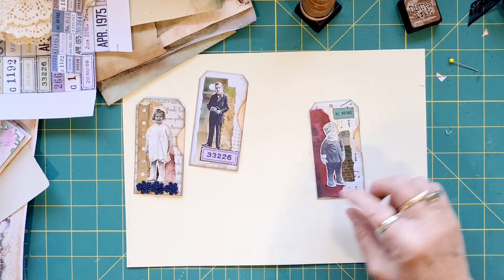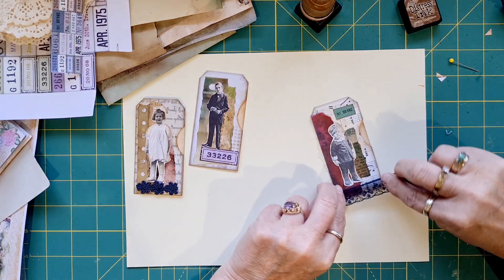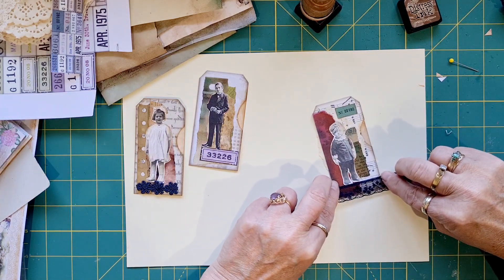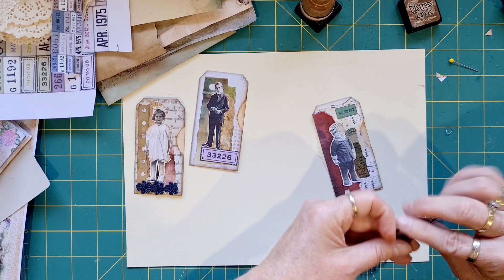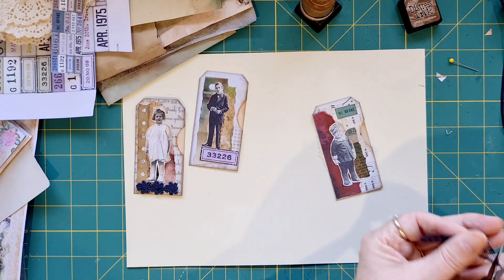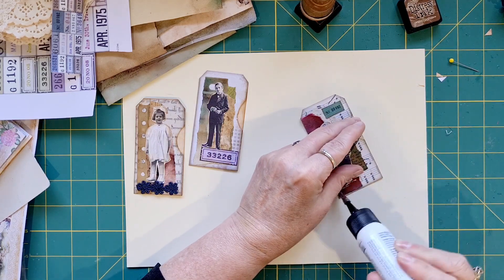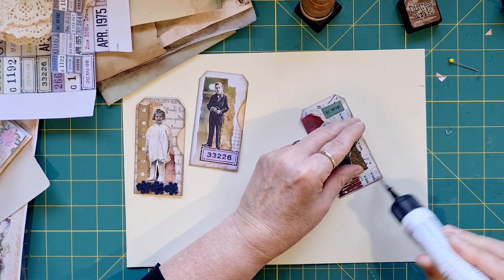I'm just trying to see if I need something along the bottom of there. I could actually do a little bit of lace along there too. I don't care if the lace is sticking out past — let's just straighten it up a bit. I just can't have him floating in mid-air, that's all.